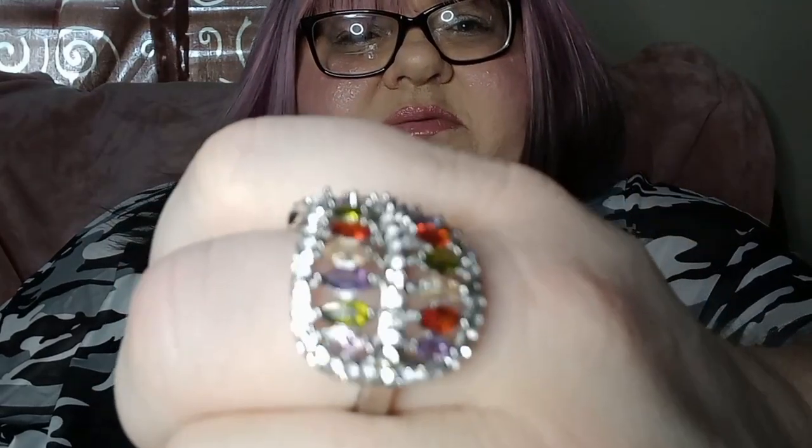And this is a new ring I got — it's really really loose on my middle finger. Really pretty, isn't it? Really pretty — shiny, sparkly.